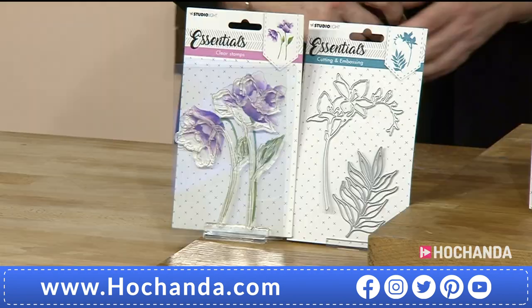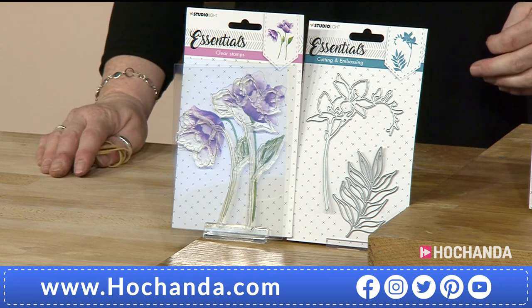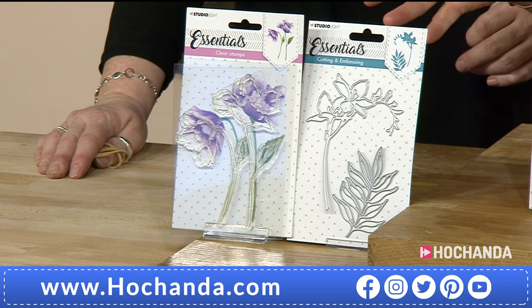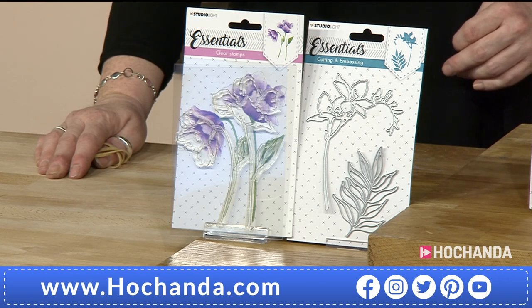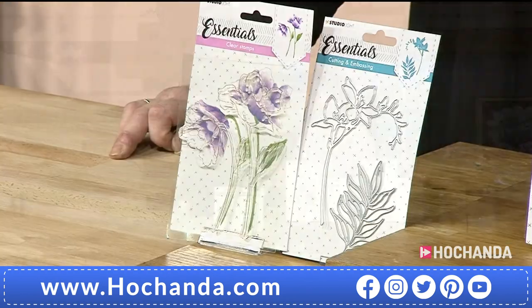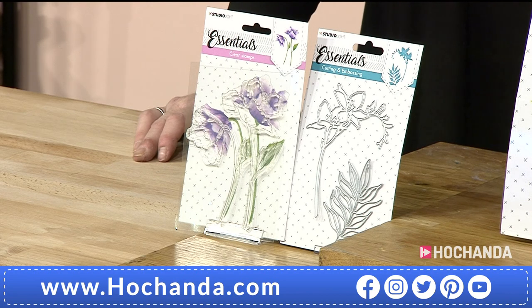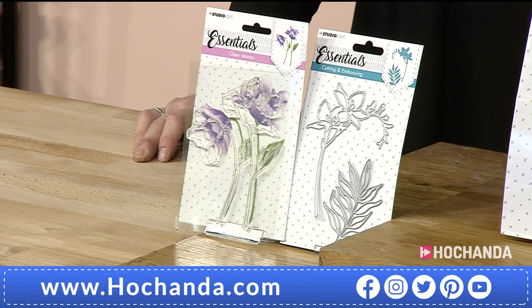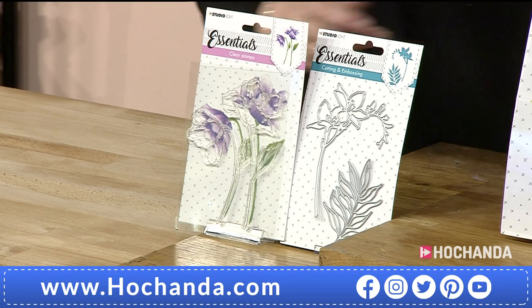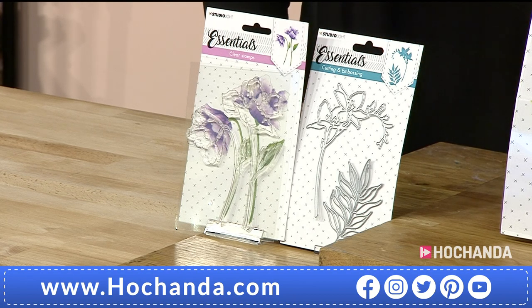We're talking about Sketchy Flowers today — we've got the florals for you, various different designs, not just stamps but dies as well. We're going to look at these as pairs. This is Floral number 426. The products are given numbers to make it easier at the other end — there's a language thing, and it just stops errors. They are beautiful, and sometimes they look like one flower to one person or something else to someone else.